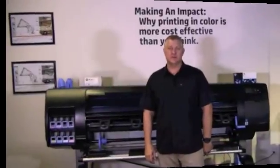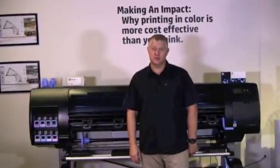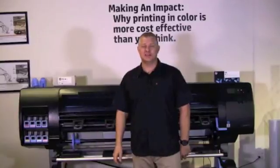I hope you enjoyed this video. For more in-depth product information, I recommend referring to the user's manual which shipped with your printer on a CD, or you can download it at hp.com under the support tab.